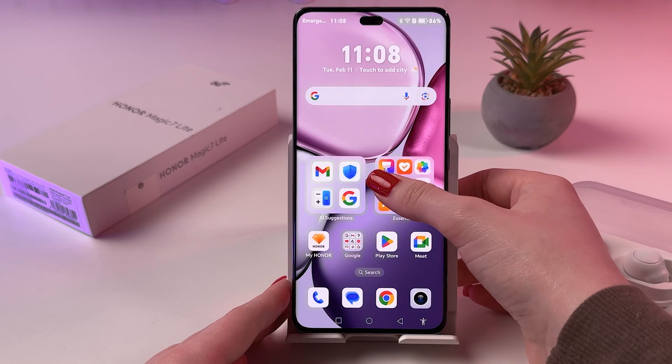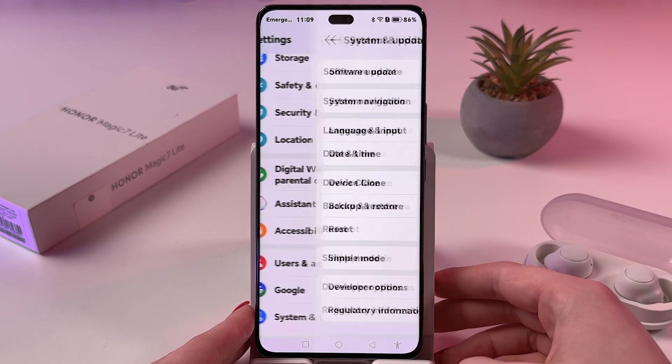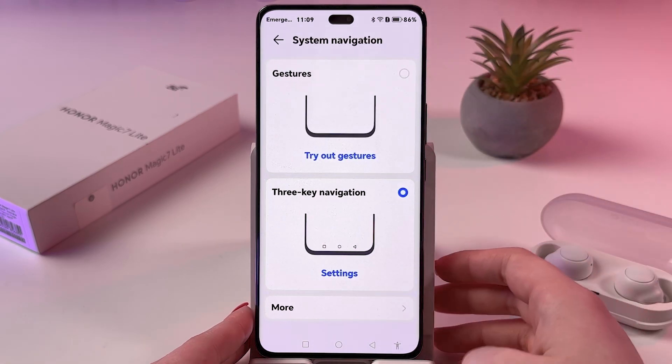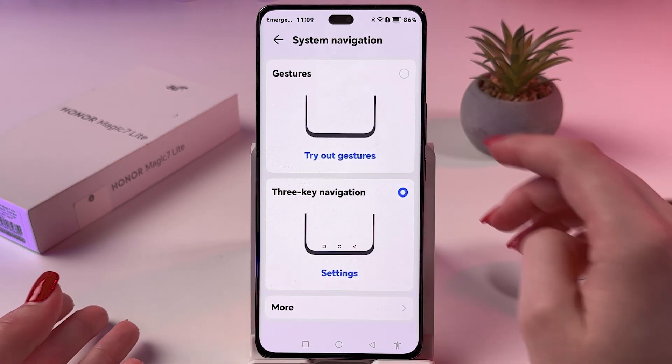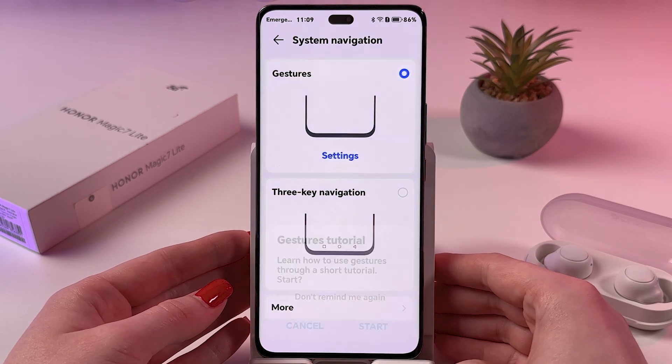For that, we need to open Settings and here find System and Updates tab, and then choose System Navigation. After that, simply go to Gestures and confirm by tapping OK.